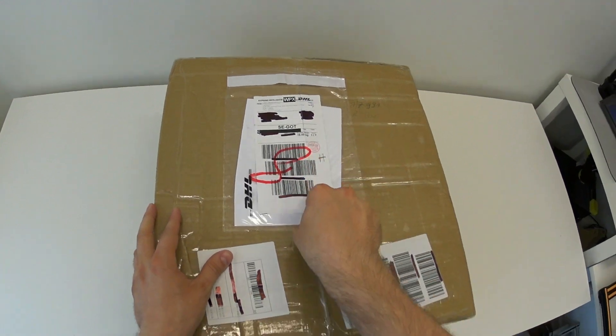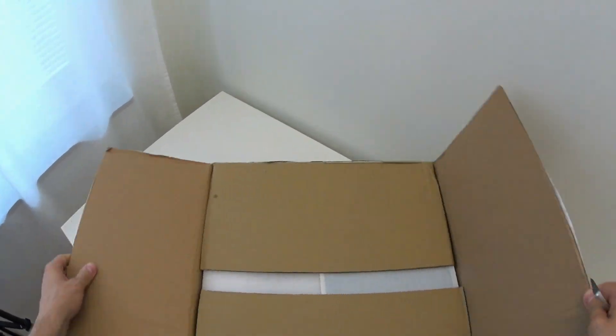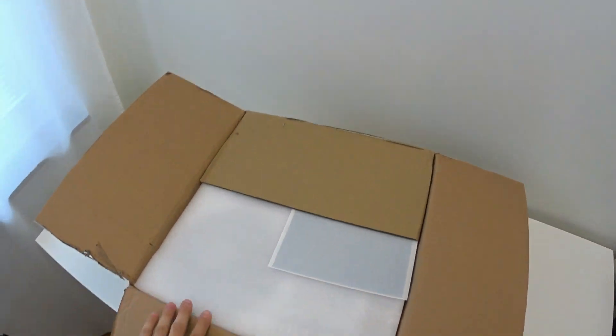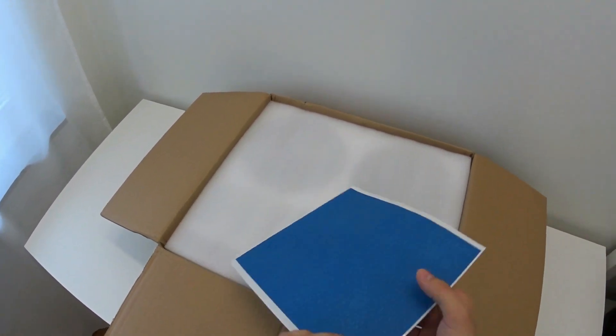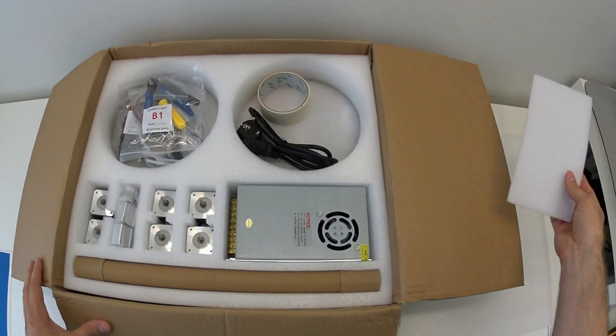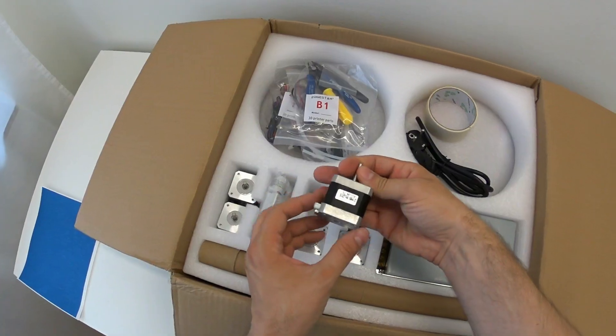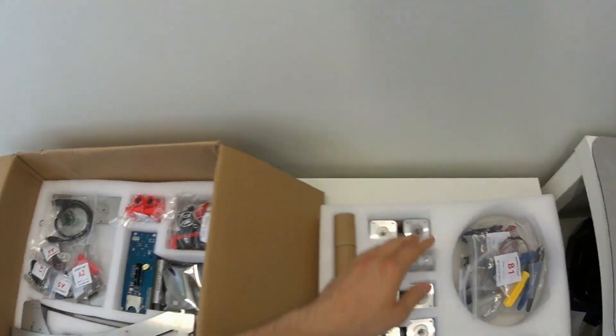First thing is unboxing. The printer was well-packed and protected with foam on every side, and there was no damage to any of the parts inside. I especially like how the rods were protected with a carpet cylinder shape box.